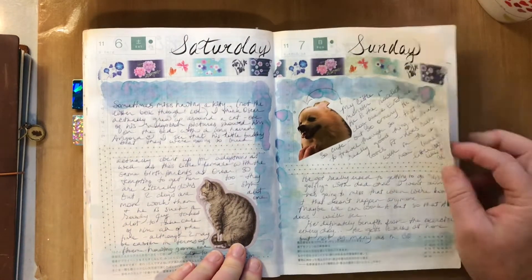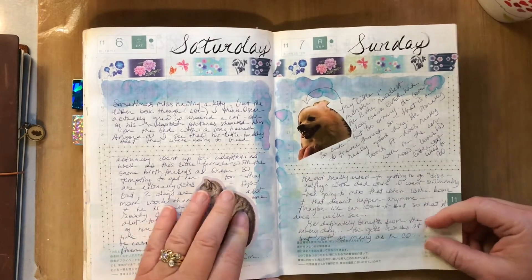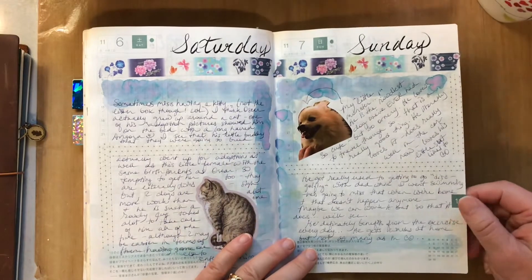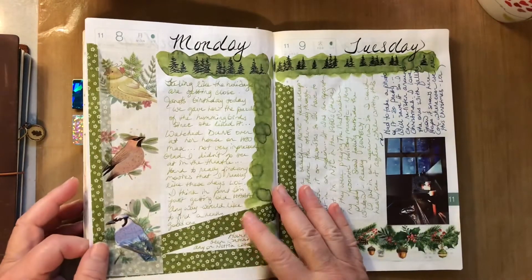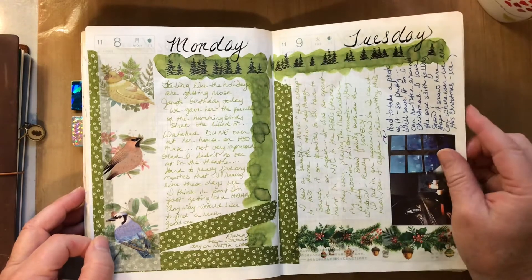I was just thinking about when we used to have cats and kind of missed the kitty. We've got a rambunctious little Pomeranian now — he's really cute but he's a little monster, quite a handful, very energetic.